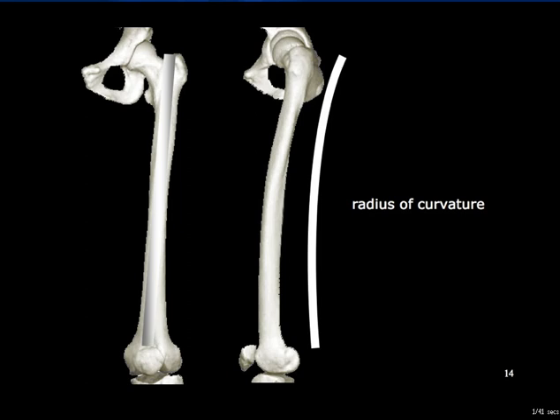The human femur has a curve, convex anteriorly, that forms part of the circumference of a circle whose radius varies from 0.9 to 1.4 metres. Clearly, any femoral intramedullary nail must be shaped to an average curvature, and yet be capable of entering a range of differently curved femora. Some nails have a certain flexibility to adapt slightly to different curves. Others are rigid, and curvature mismatch has to be dealt with by over-reaming the medullary cavity and using a smaller diameter nail. This will be considered later.